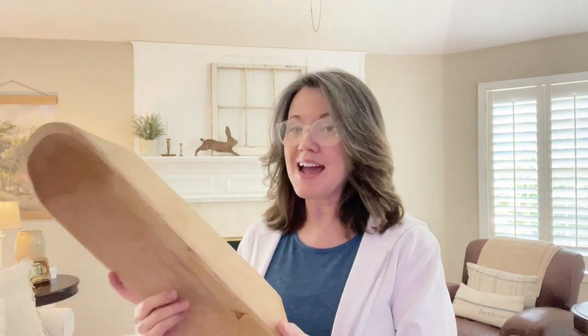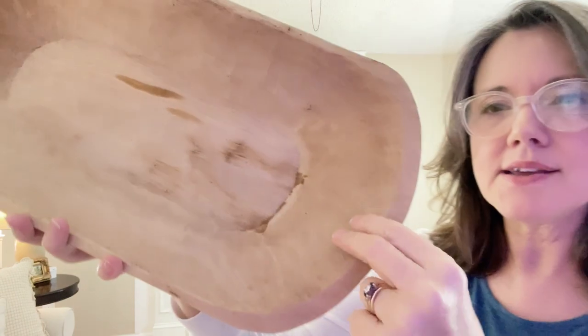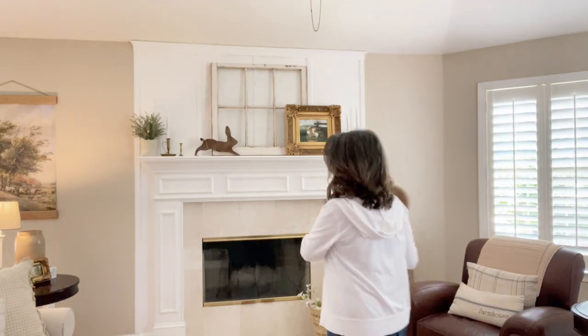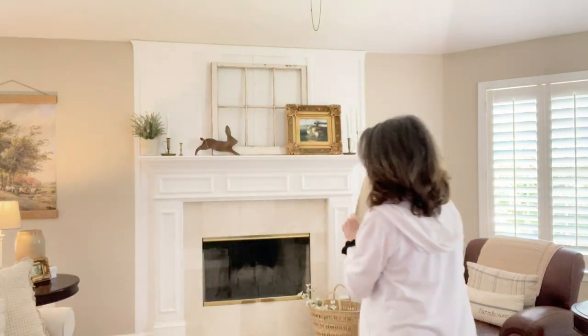This one here is actually stamped 'Made in Mexico,' so I know it came from Mexico and it is hand carved, but I do not know if it's old. I liked it anyway because, truth be told, I love anything that is homemade, that is handmade, that is hand-created.